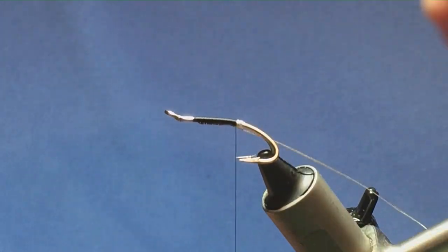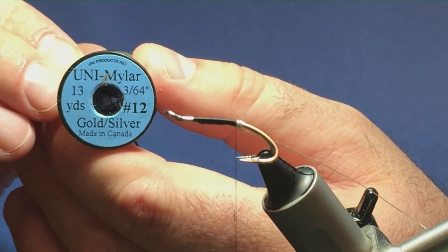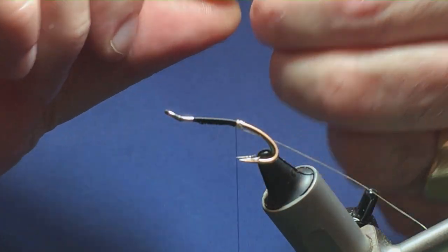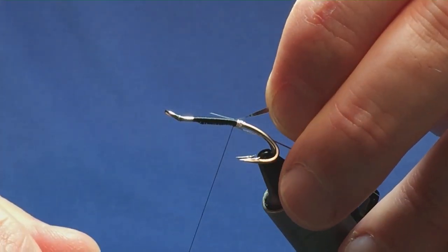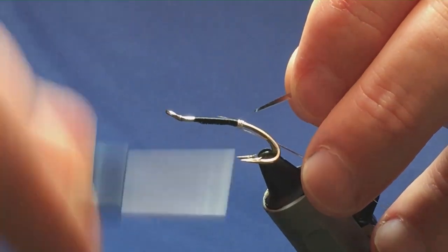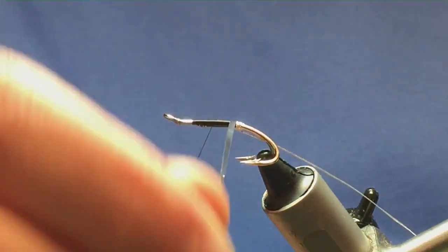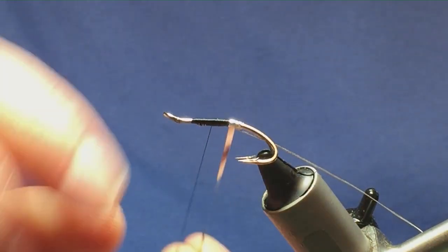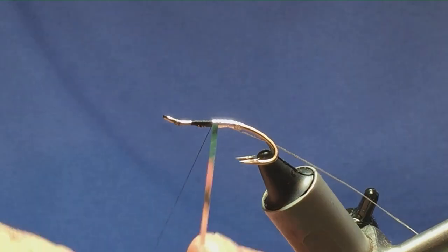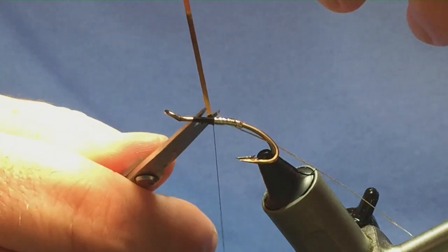The back of the fly is going to be Uni Mylar size 12 in silver and gold. I want the silver side facing out, so I'm going to tie it in with the gold side facing up, pull it into the length of the first part of the body, and work my thread up tying it in. Then come around with the tinsel, get a nice straight turn at the back, and work the tinsel up to meet the thread. One turn to hold, a couple of turns to secure, then trim away the excess.